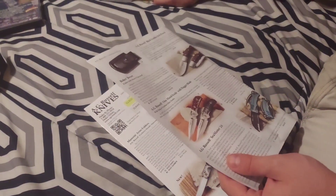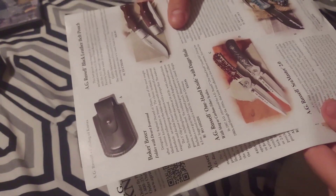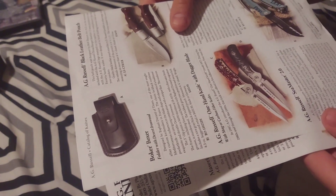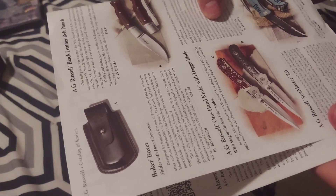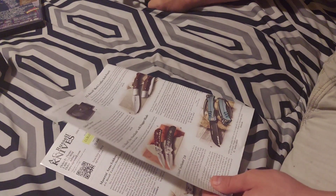The AG Russell Seamaster is $345 — it's a Marlin spike, with the spike at 303 stainless at 55 to 57 Rockwell and the blade is M390. I'd say $345 is too much; I'd say $275, but I wouldn't get it — not my style.